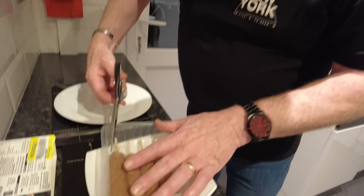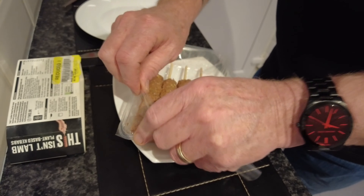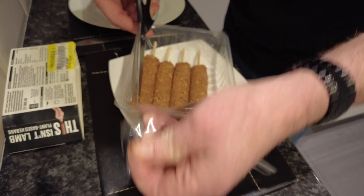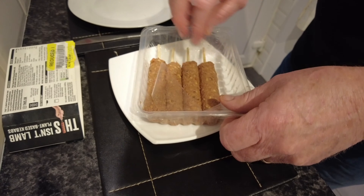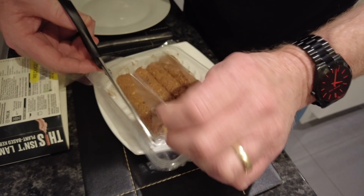Let's get these bad boys out of here. Let's have a look. A bit of the scissors to go in there. These are going to be dead mushy — not like real kebabs. Well, they're plant-based, they're naturally quite mushy.